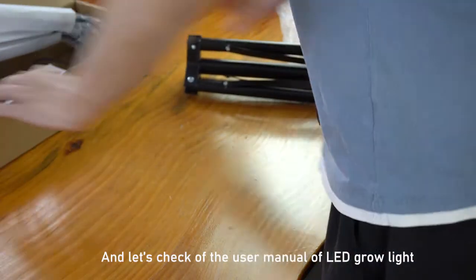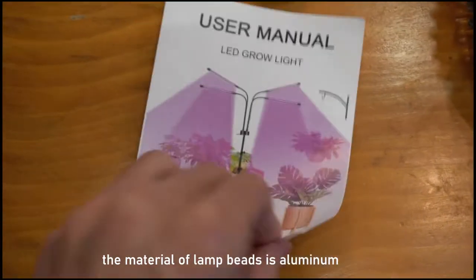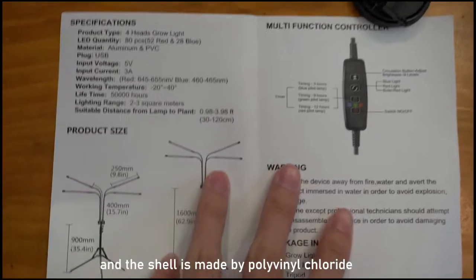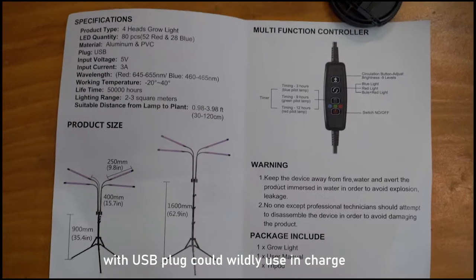Let's check the user manual of the LED grow lights. The material of the lamp is luminous and the shell is made by polyvinyl chloride. The device has USB ports that can be widely used for charging.